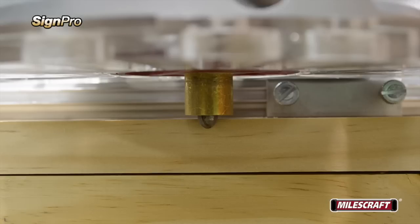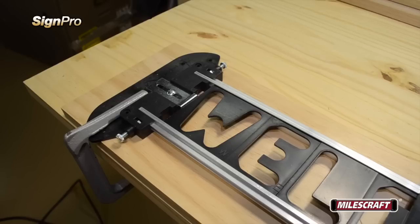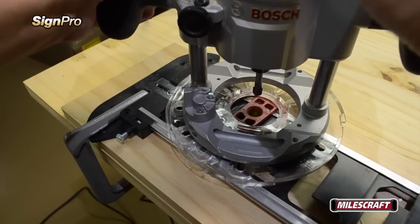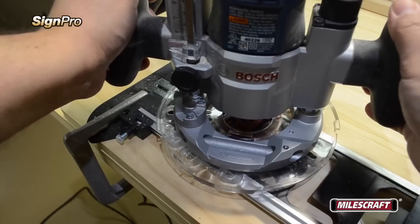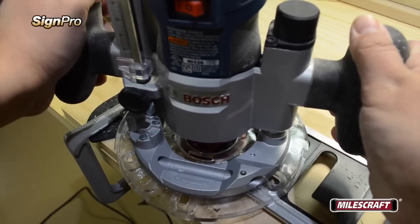A quick note about setting the bit for the desired depth of cut: when working with softwoods, it's possible in many situations to plunge the bit to the final depth in a single pass. But with most hardwoods, you'll get better and safer results by taking several shallow passes and progressively working your way down to the final depth. Before starting your sign, we recommend using a test piece first to double check your setup. With the router bit set at the desired depth of cut, begin with the bushing snug against the inside edge of the template. Plunge the router down and run the bushing tight against the template, moving in a clockwise motion to help ensure the greatest amount of control.